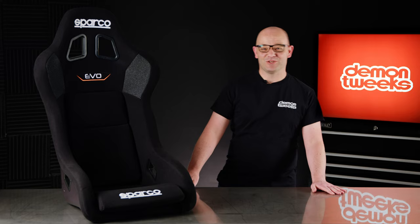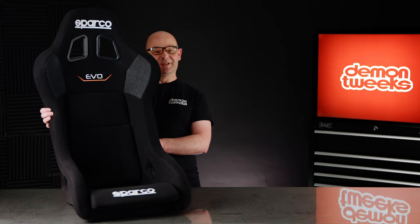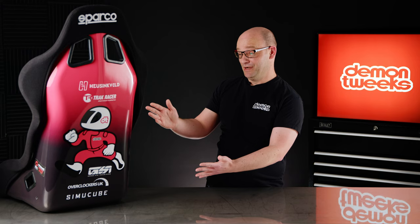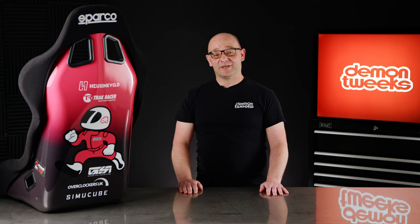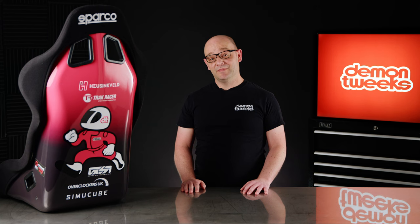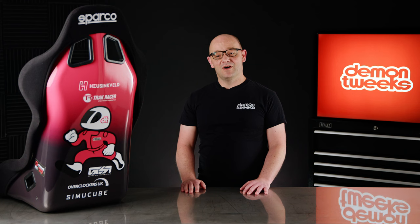Before we look at the monitors in more detail, here's our new custom seat that's just arrived from Sparko. It's a custom Sparko Evo QRT sim racing seat, and Sparko offer pretty much every FIA seat they make in a sim racing version — so if you're a driver you can match your real-life seat. A selection of these seats can be wrapped in your own custom design.